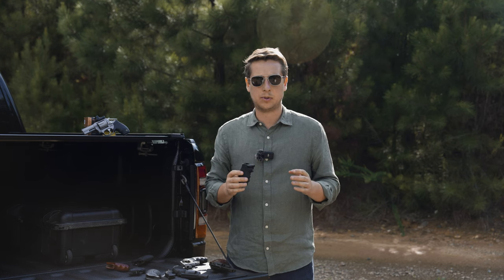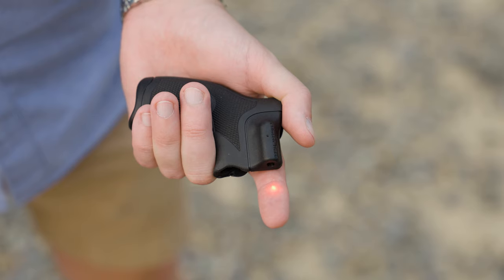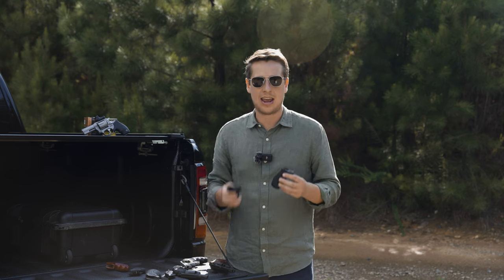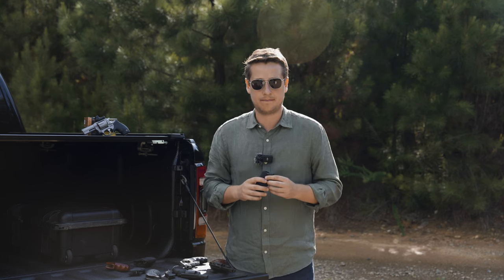The last factory option at this time is the Viridian laser grips. These are pretty much worthless in full light like what we have right now, but they work pretty well in low light and they've got good ergonomics. If you want to see a comparison between the Viridian and the Crimson Trace laser grips for the Taurus 856 series, let us know down below in the comments — that might be a video we'll do.